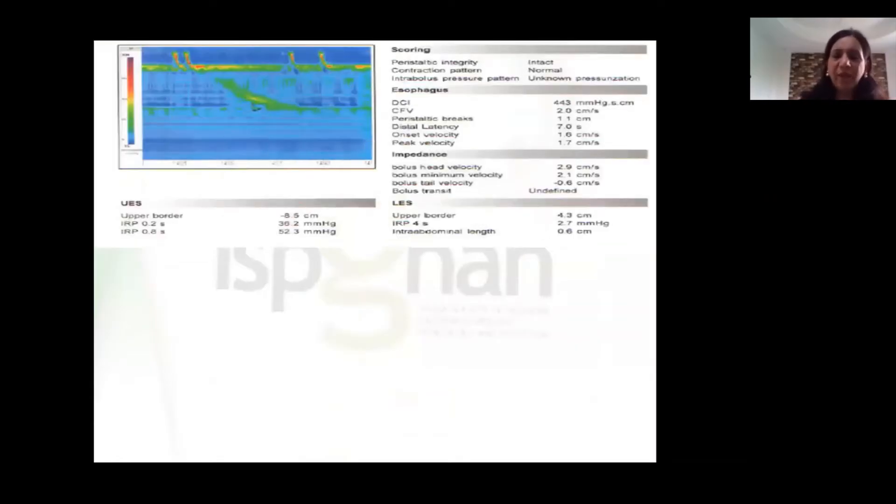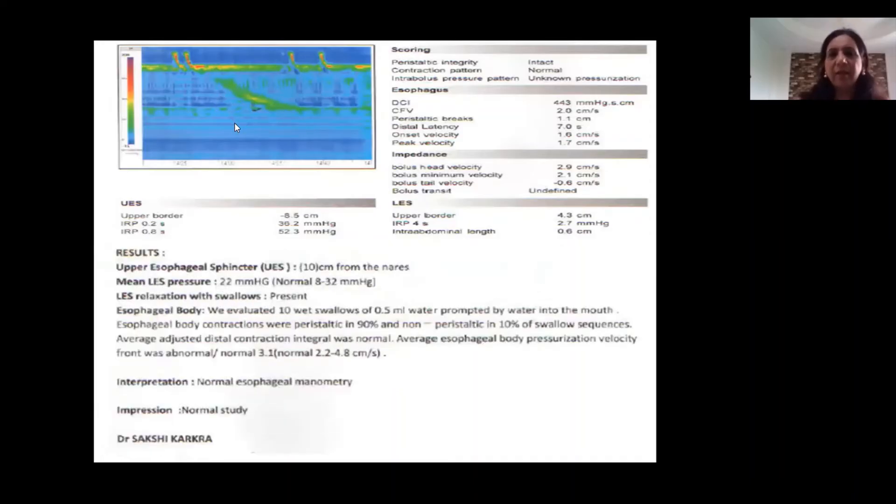We did an esophageal manometry on this child. This is the upper esophageal sphincter, this is the lower esophageal sphincter, and this is a peristaltic wave. We can see that the lower esophageal sphincter is relaxing. This study actually ruled out achalasia cardia in this child.